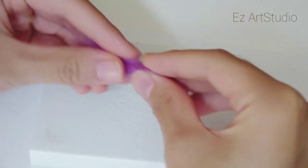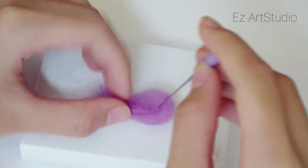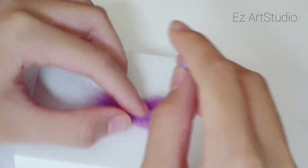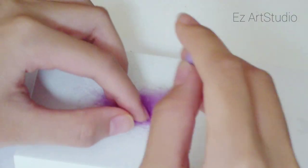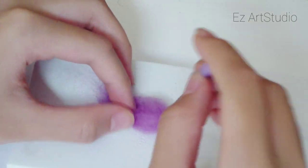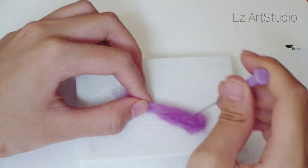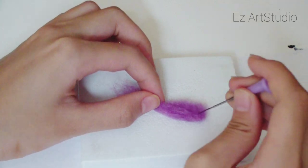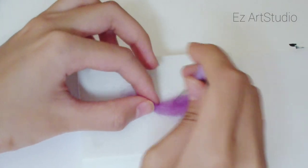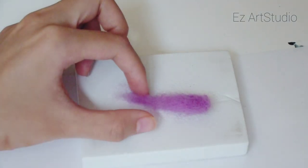Now that I have the drink, I'll move on to the straw. Take a small piece of wool in any color you want. Lay it flat across the mat and start felting. Keep forming it into a tube shape as you poke. Leave some wispy parts at the end of the straw — this will help attach it to the base.